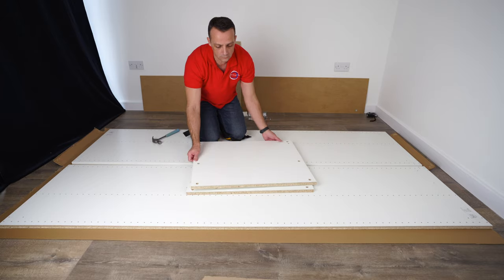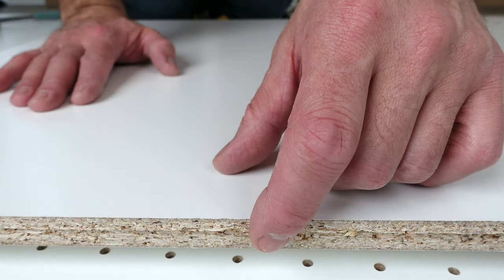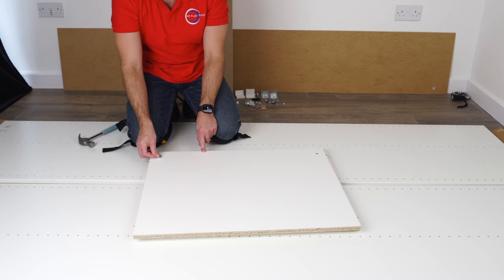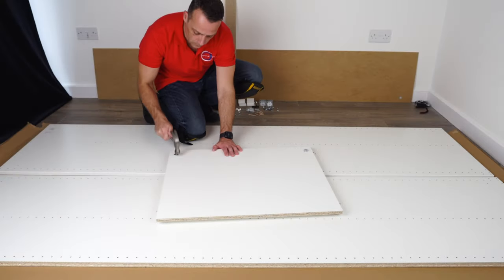Place two wooden plugs on each side for those two panels and secure them with a hammer — exactly the same on the other side. Now we can turn the panel upside down so the gap is at the bottom. We're going to have those two brackets, which are part of the adjustable legs — place them in those two holes and secure them with the hammer. Now we can turn the panel back over; don't slide it because you'll scratch it with the bracket.